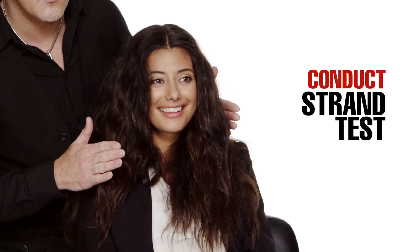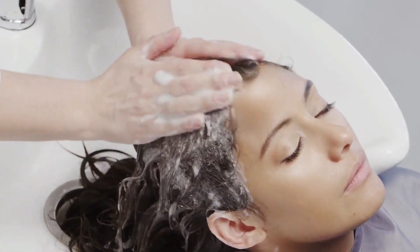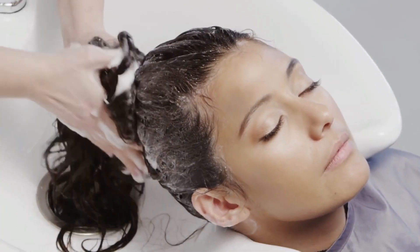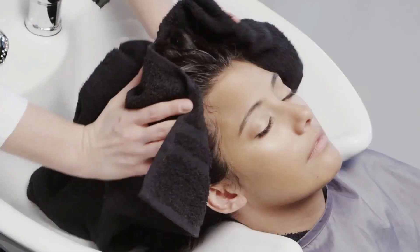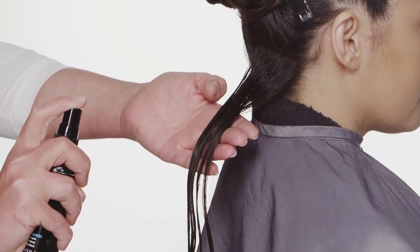Now we're ready to begin. Start by shampooing the hair with Pro Solution Alternate Action Clarifying Shampoo. Rinse and towel blot. Starting in the nape, take half-inch horizontal partings and apply two to three pumps of Opti Smooth pre-treat from scalp to ends.